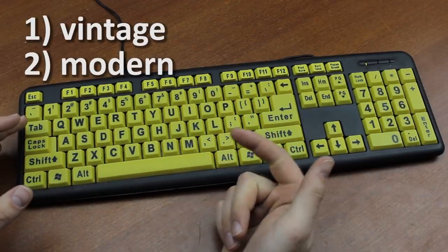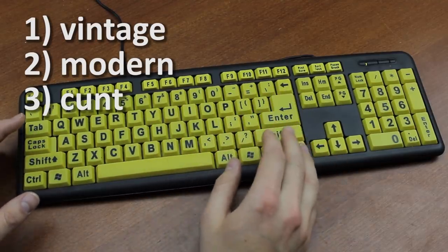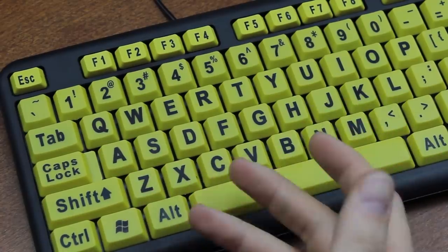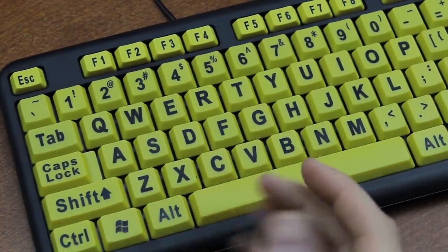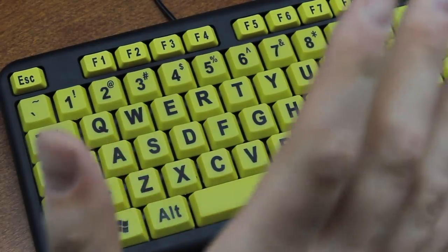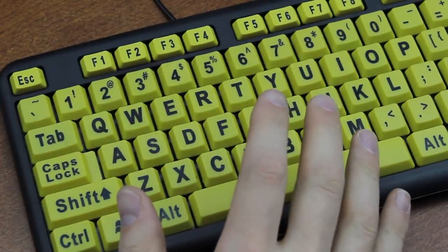Guess what category this one falls in — yep, it is [expletive]. Now when you first look at it, you'll probably think 'oh, it's just a rubber dome keyboard with big letters and maybe it's just extra mushy or something,' but no — this thing is so much worse than you could possibly imagine.